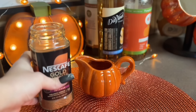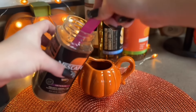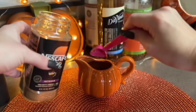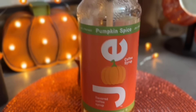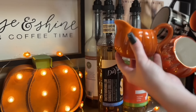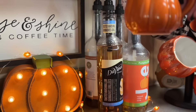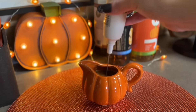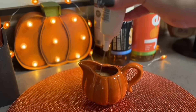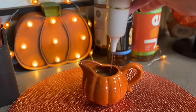I featured this in my August favorites video and this stuff is so good. I'm preparing it as two shots of espresso, which is two teaspoons, and I have some water in my little creamer cup already. Then I'm going to take my coffee syrup - today I'm using pumpkin spice by the brand Joe - and I'm going to add two pumps into the creamer cup. Then I take a hand frother mixer and mix all of that up to get a nice froth on top.